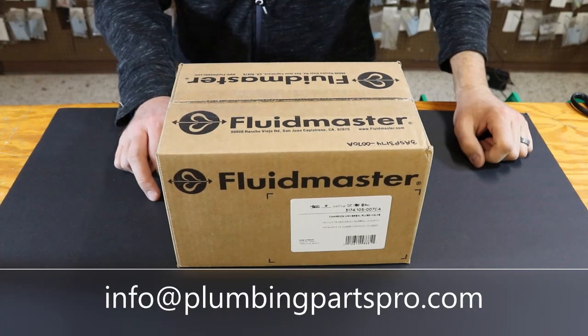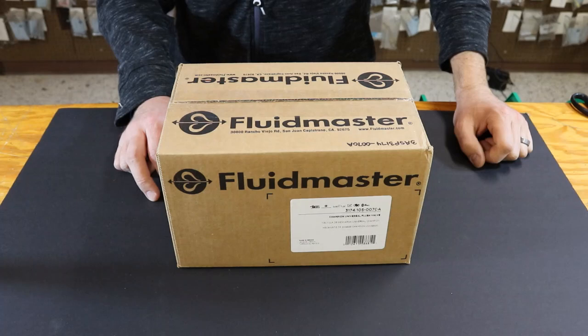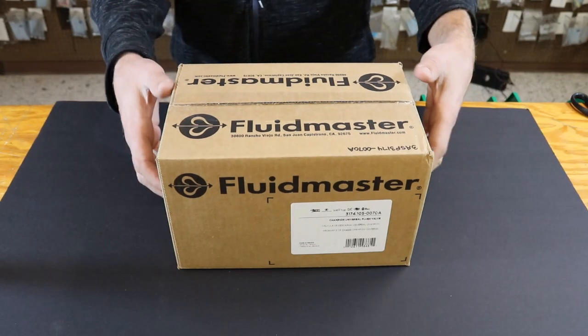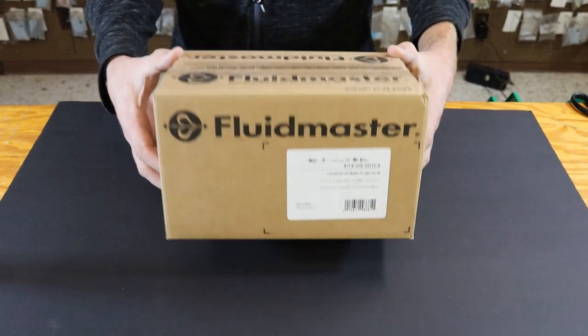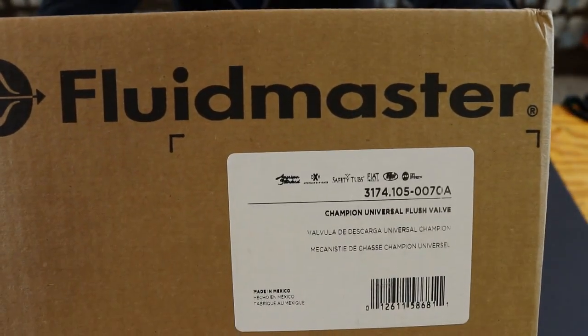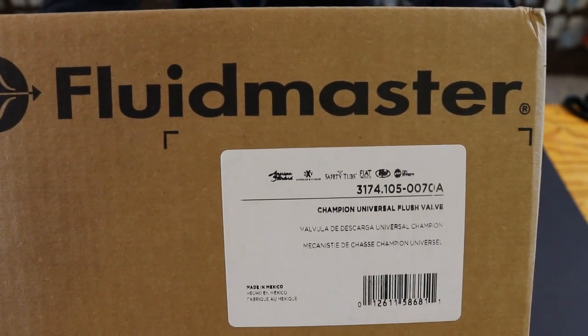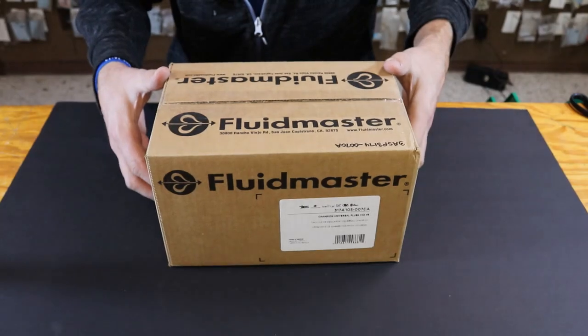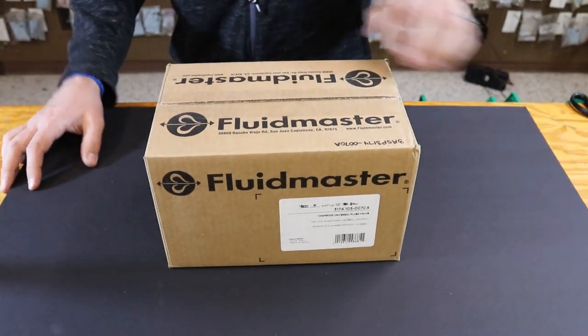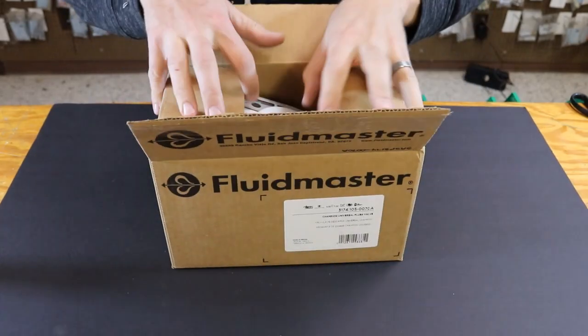Hey guys, welcome back to plumbingpartspro.com. Today we're going to talk about a part that fits a new style American Standard toilet. This is a piston style flush valve assembly, number 3174.105-0070A. This has recently started being made by Fluidmaster, however it's still a genuine American Standard product.